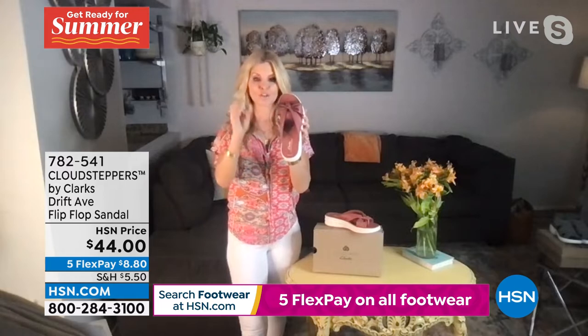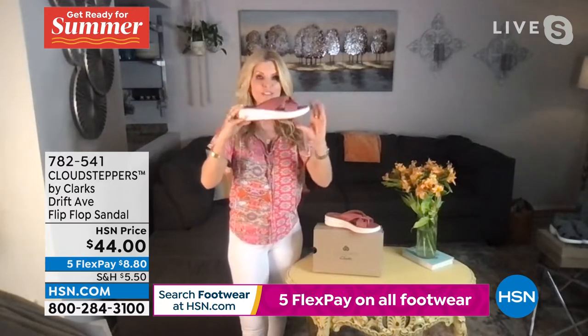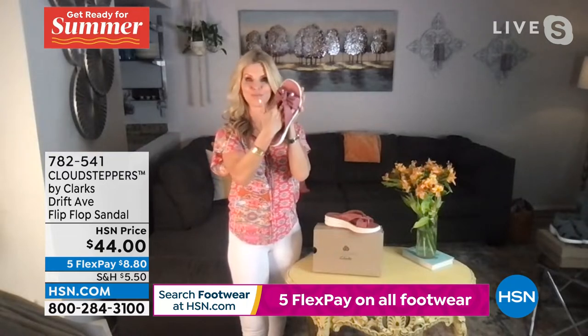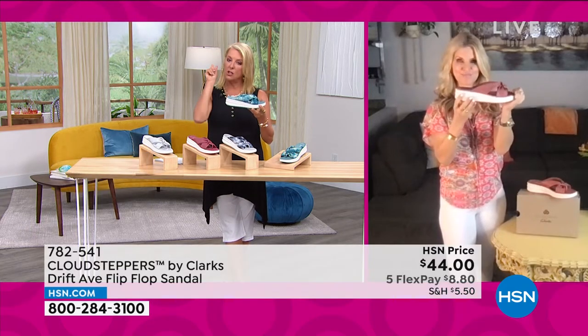This is our Drift Ave — it's brand new. The tie-dye colors are machine washable; you can machine wash them and line dry them. The solid colors you can wipe off. These are brand new to our collection. The heel on this is one and three-quarters of an inch.